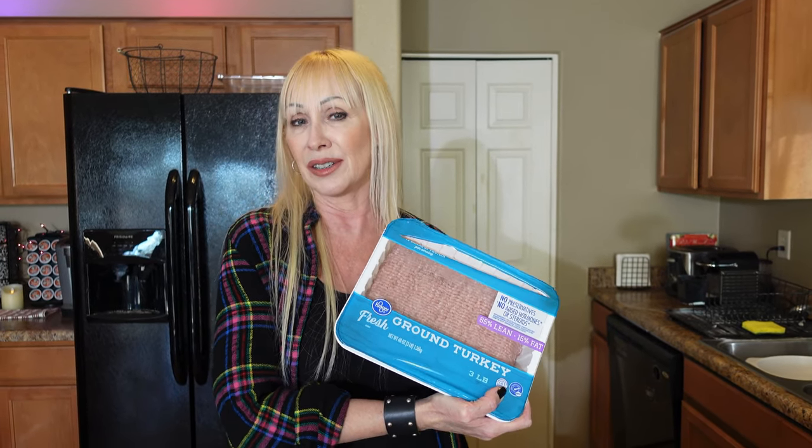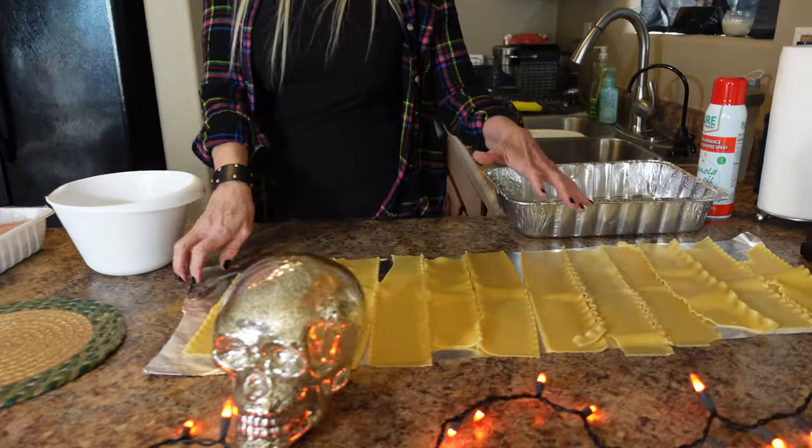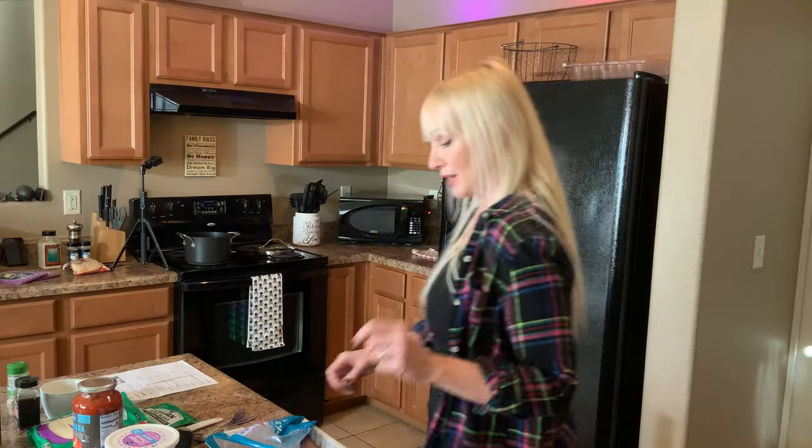It's a little healthier, so after the New Year it's a nice way to go. The recipe will be in the description below. I already did my noodles — I've laid them out on foil. I boiled them with just a little salt and a drizzle of oil so they don't stick. They come out nice and they'll be ready to layer.